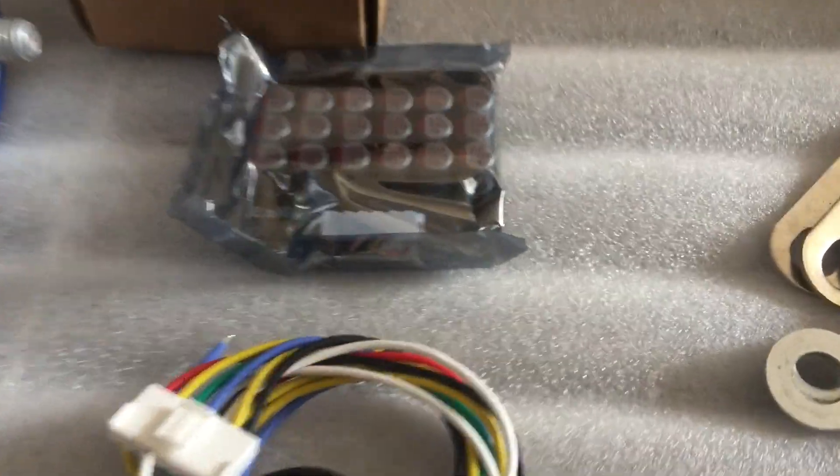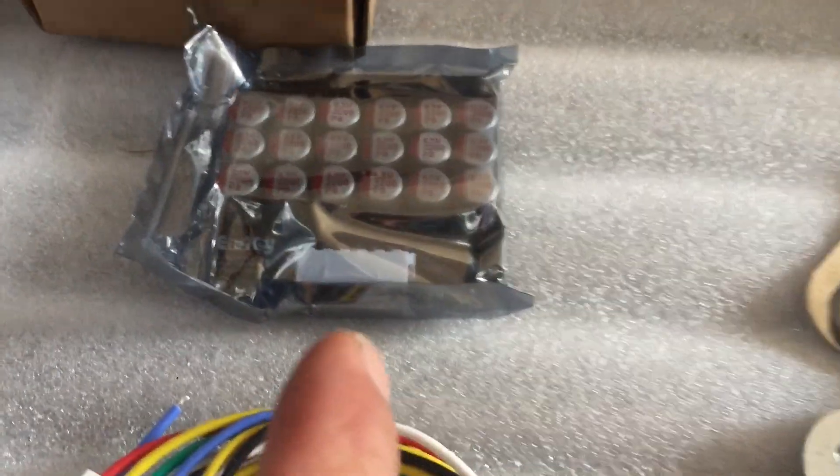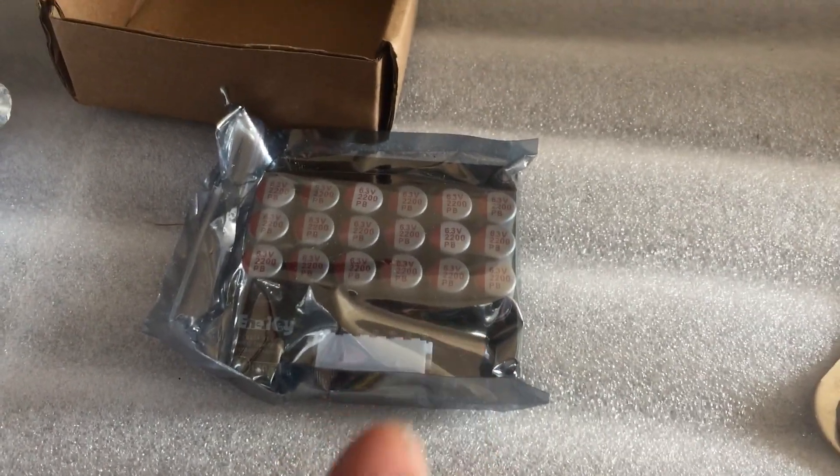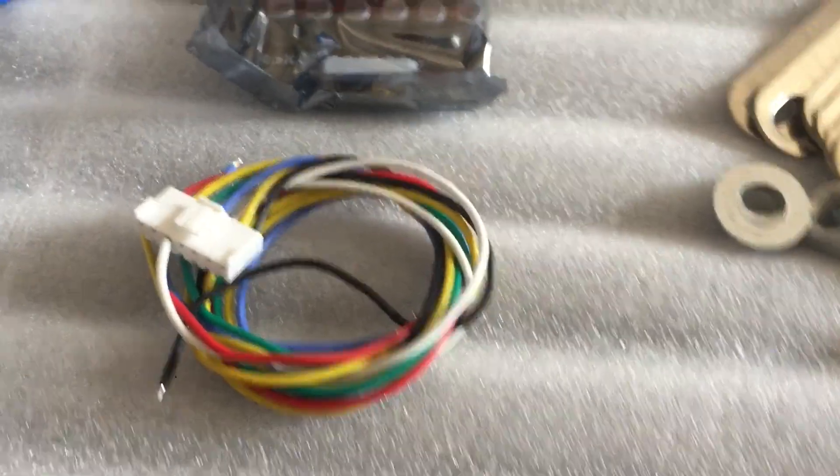We also have the 45s and the regular 40s. These are the balancers we've got here in stock. These will do three banks of 40, two banks of 45, or two banks of 55. We can also get the bigger balancers as well.